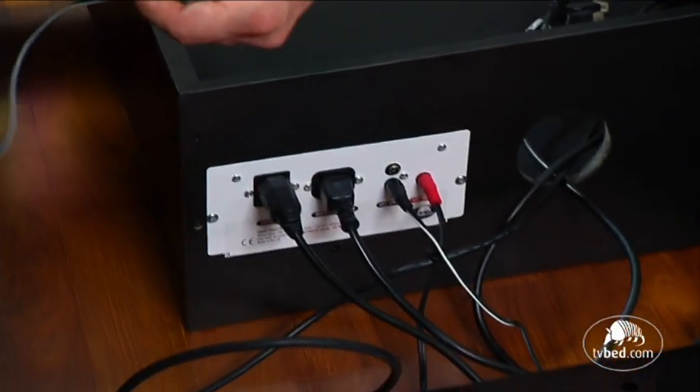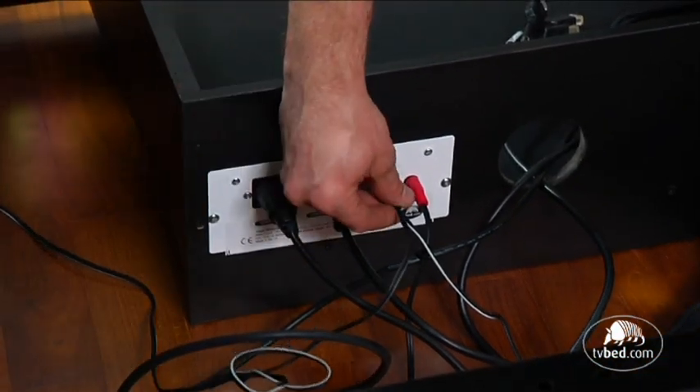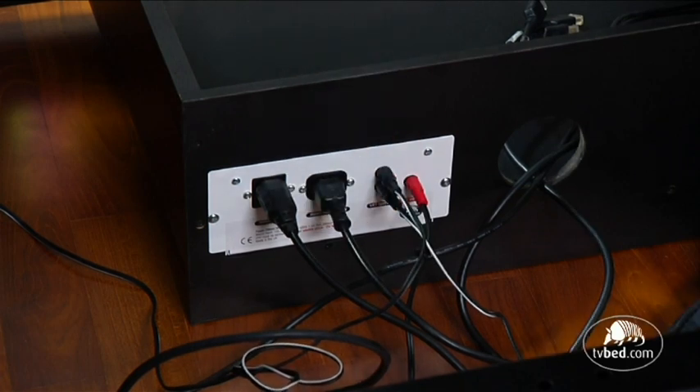On each side rail, there is a black phono connector, which should be connected to the lift button input on the control box.